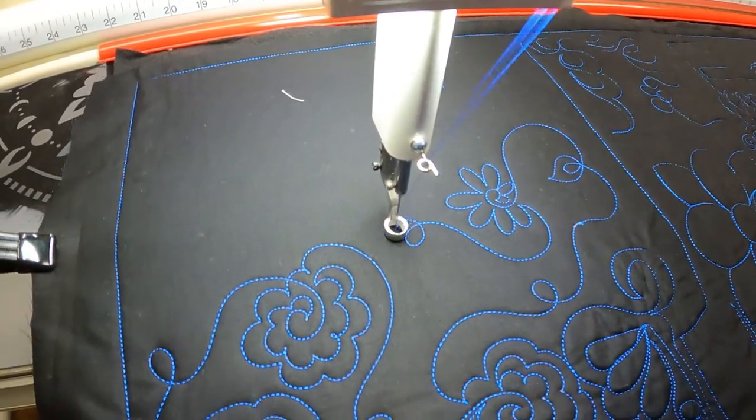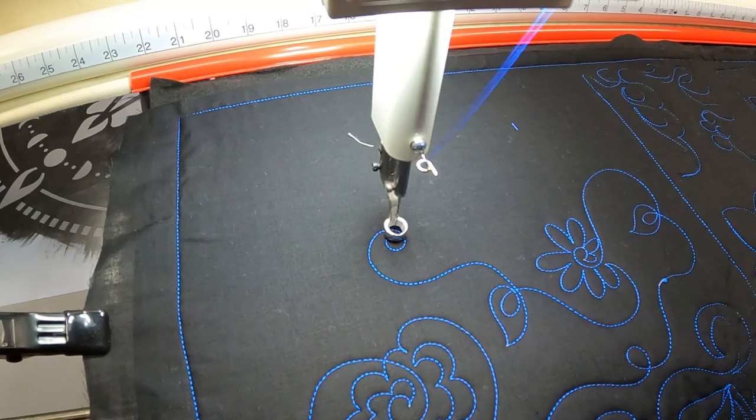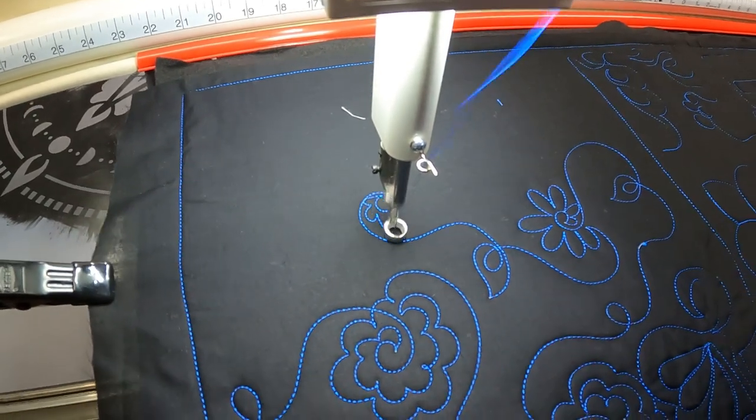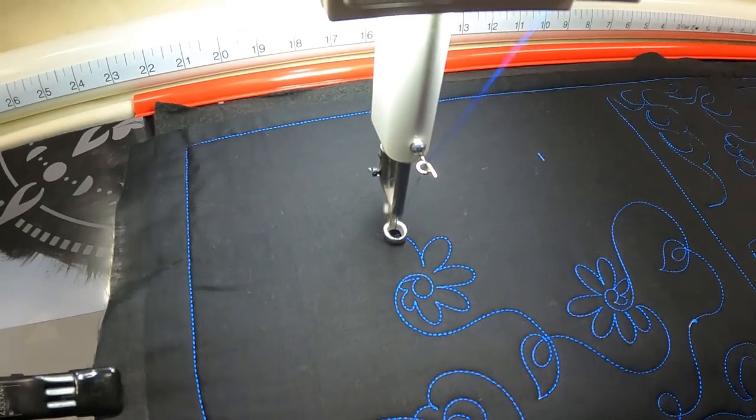loop, leap, swing, tight, petals straight up and down. Swing out, loop, leap, swing.